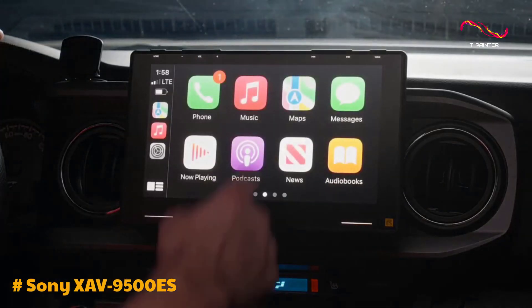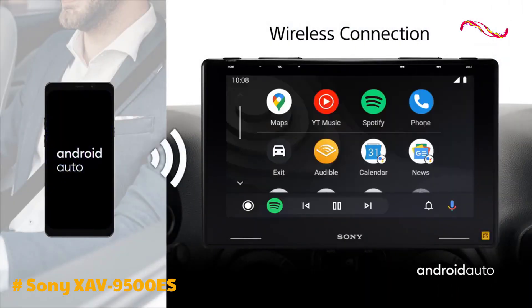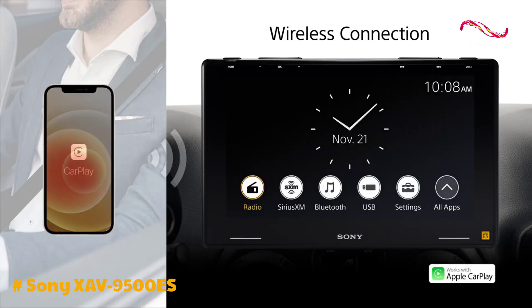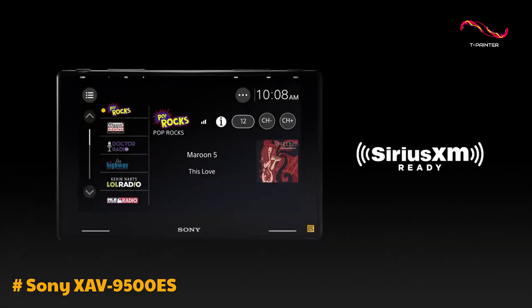browsing music libraries, or using Apple Maps, its touchscreen is responsive and easy to use. One of the standout features of this head unit is its wireless Apple CarPlay functionality. By connecting your iPhone to the unit via Bluetooth, you can access your favorite apps and features without the hassle of cables.